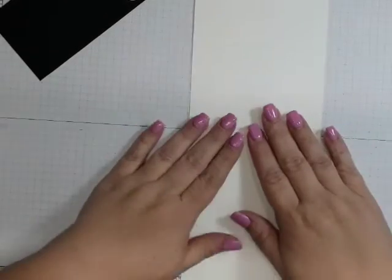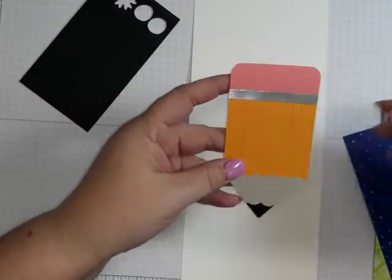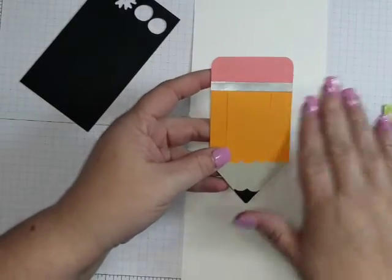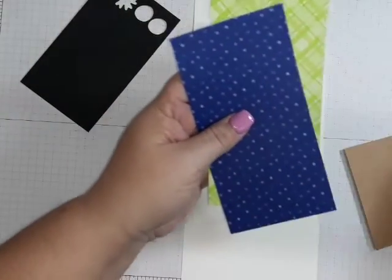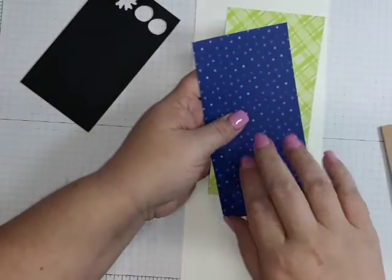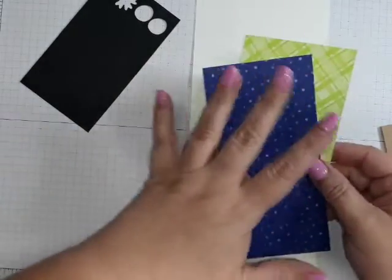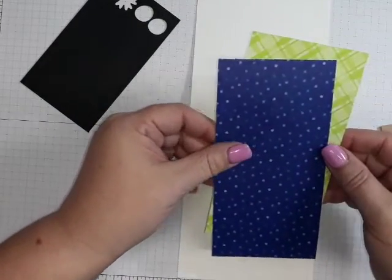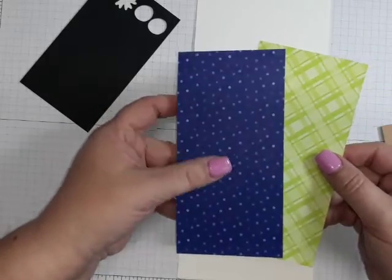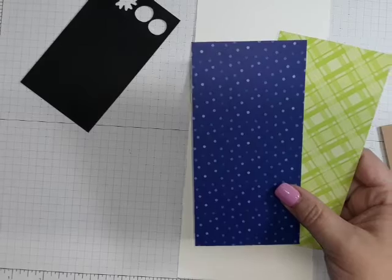Hi everybody, this is Lacey. I'm a Stampin' Up! independent demonstrator and I wanted to show you how to make the pencil card to go with the pencil video that I already made for you. I have some current products because I had a retired paper on my original card, so I just wanted to make it really quick and show you it's not hard at all.